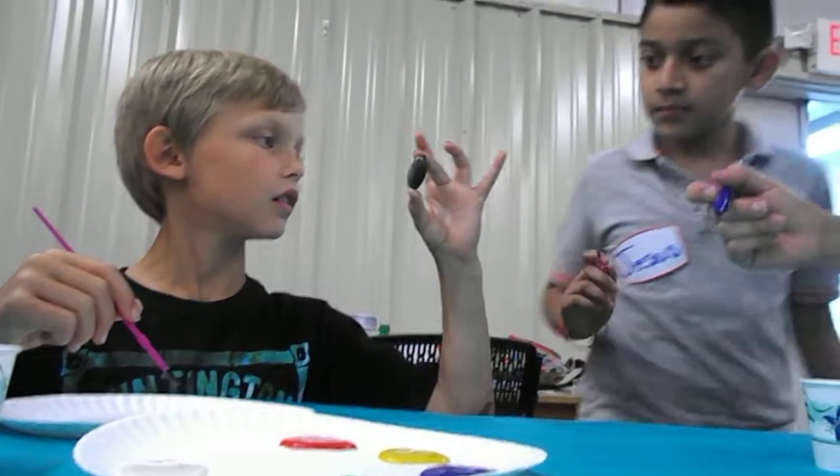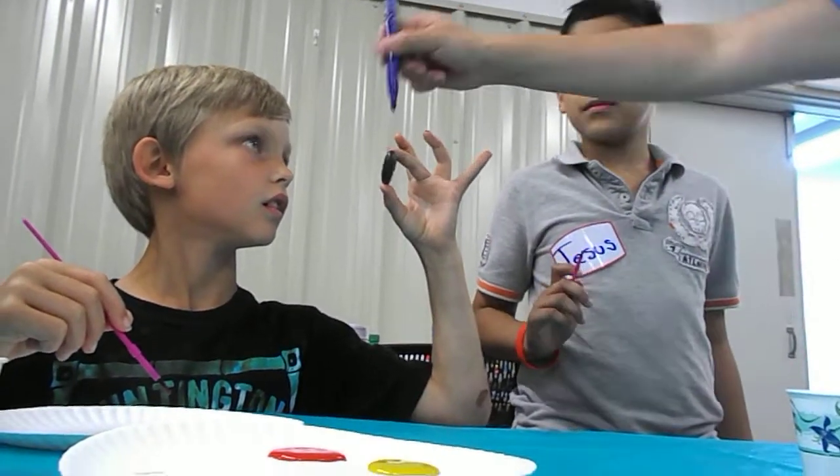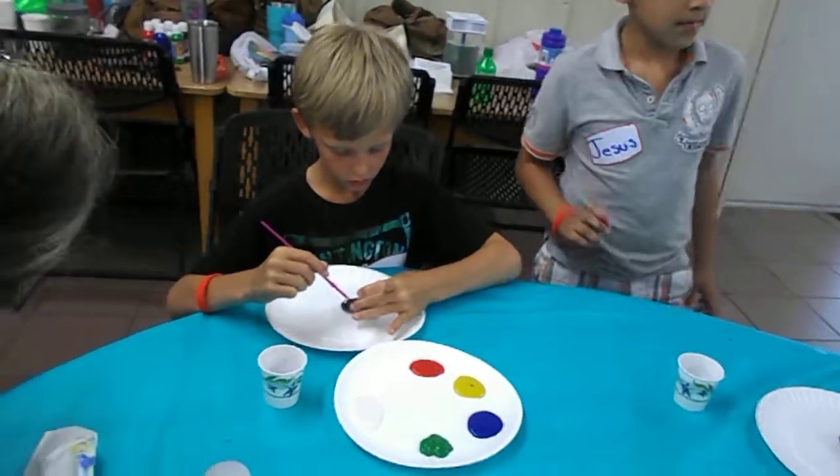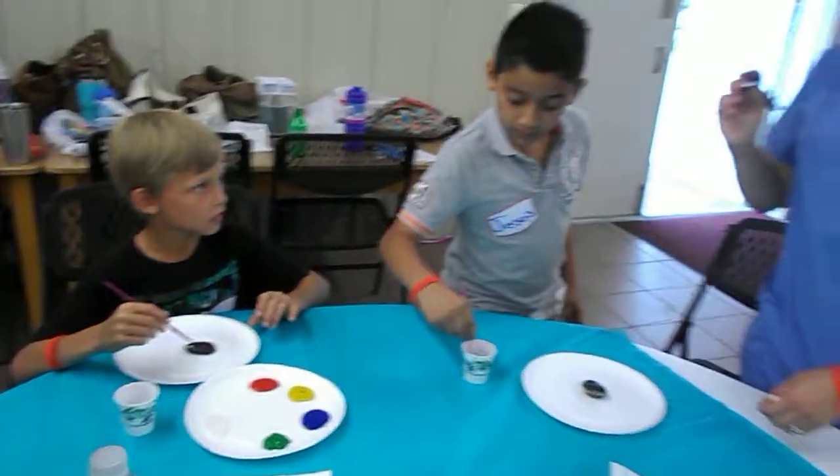Let me see the other side. Lay it on this side because that side is the flattest. But really carefully. And hopefully it doesn't mess up.